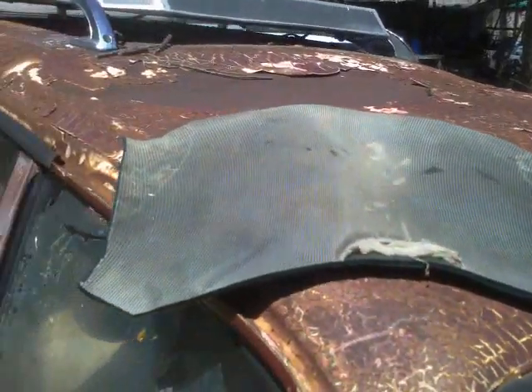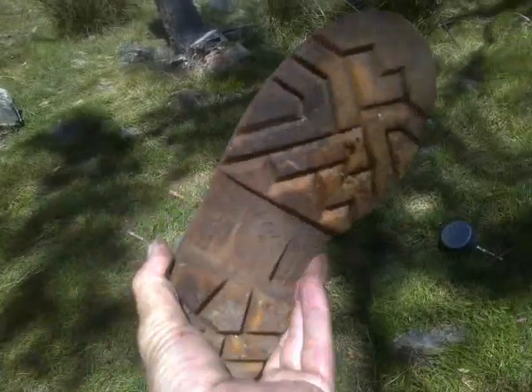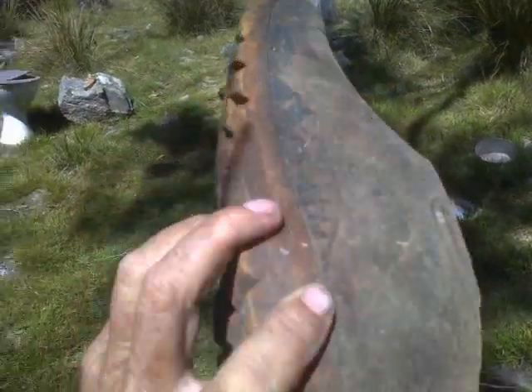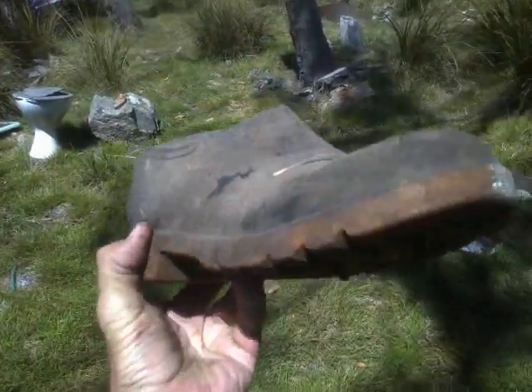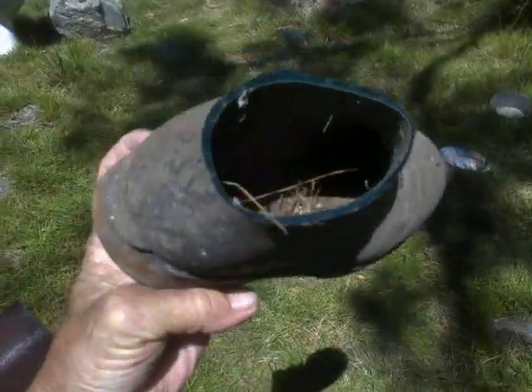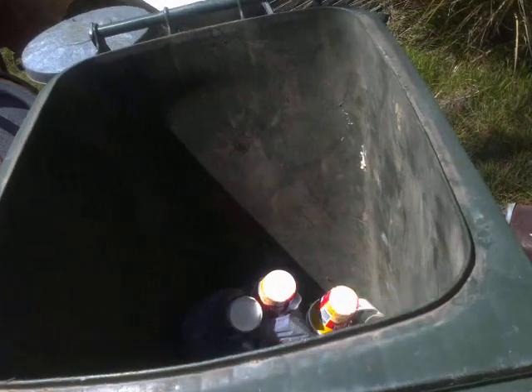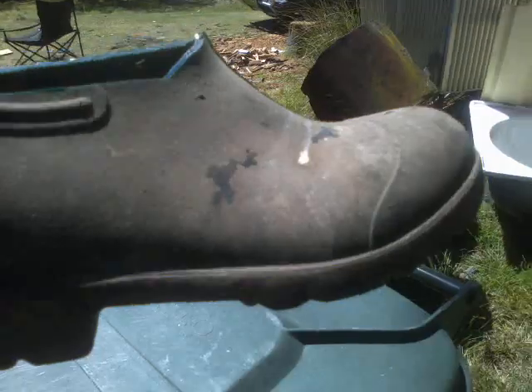I was thinking of using some old inner tube material from an old-fashioned tube-type tyre, but I couldn't find it — I've obviously thrown it away in the last clean-up, and therefore now I wish I hadn't. That's why I tend not to throw things away. Looking around, I actually found something rather better: the amputated calf section of an old gumboot which doesn't fit me, and the offspring I brought it home for no longer lives here and has their own gumboots. It came from the dump anyway and nobody's using it, so it's no great loss.